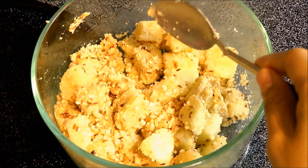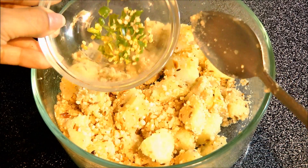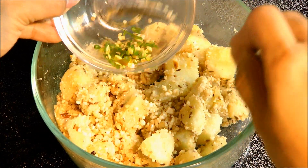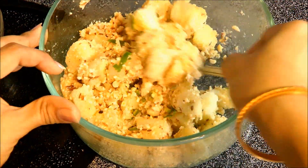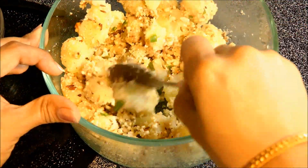Then add coarsely ground green chillies, or you could also add some chopped green chillies. Now mix this up. Once we mix the roasted peanuts very well with the boiled potato, we are going to microwave this on high power for 1 minute.